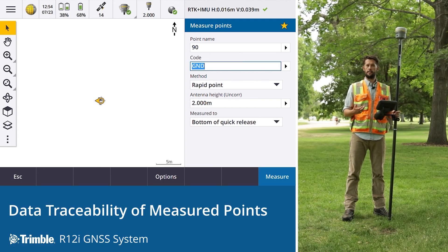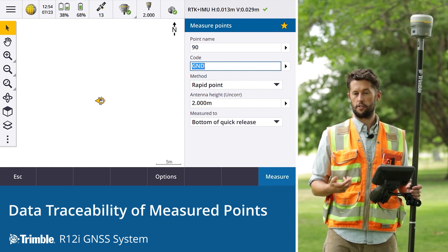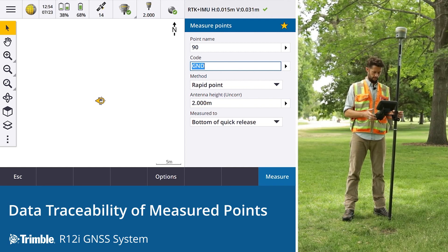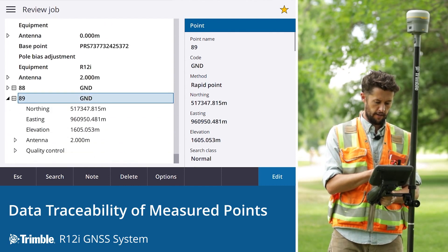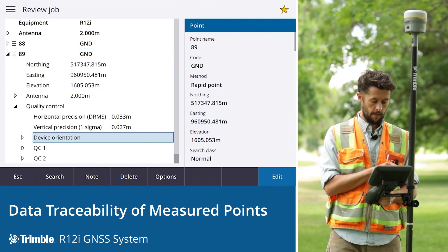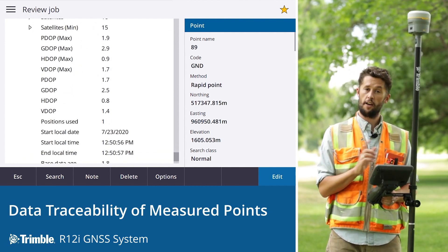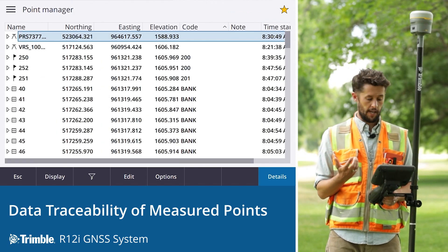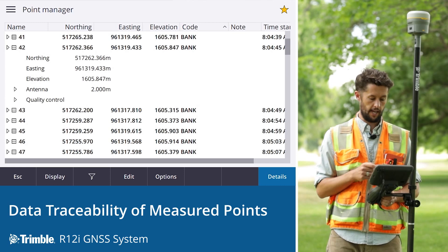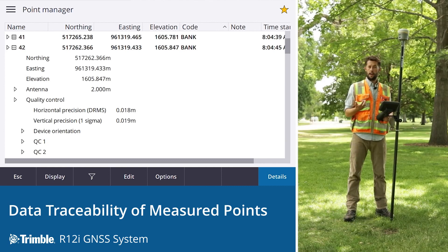Trimble Access provides full data traceability for each observation taken. To check the data there are a couple of methods: you can review the point through Review Job or go to Point Manager. Using Review Job, press Control R, click the icon next to the point to expand the information, and go to Quality Control to check device orientation, QC1, and QC2 information. The same process applies through Point Manager — expand the observation, go to quality control, and find the information. You can also check all this information through Trimble Business Centre back in the office.